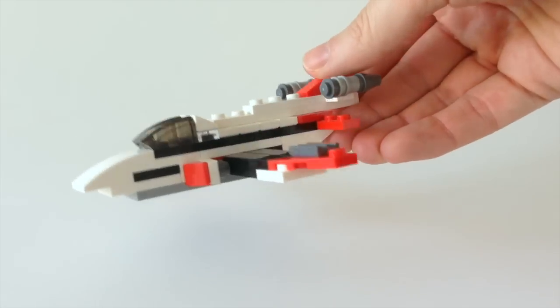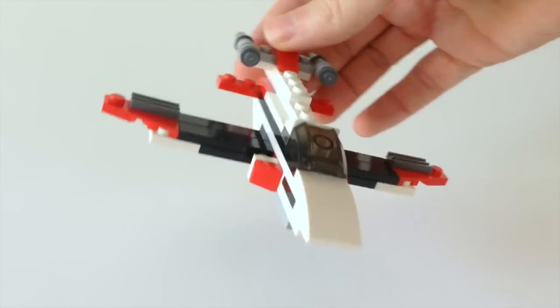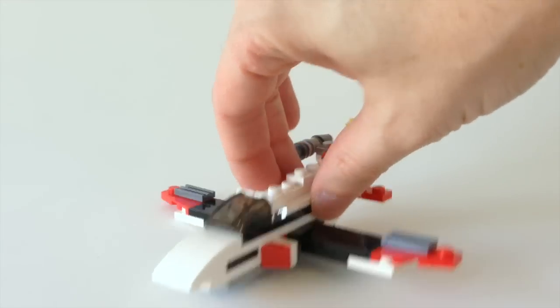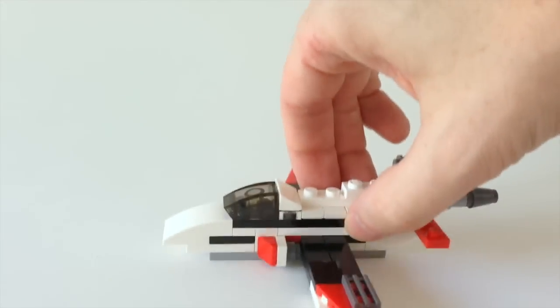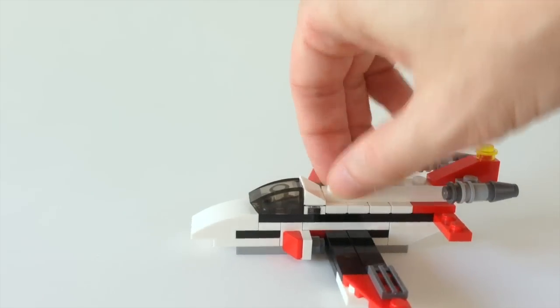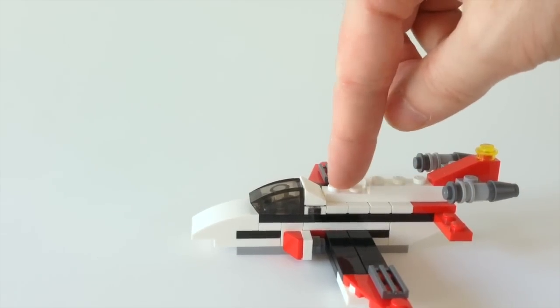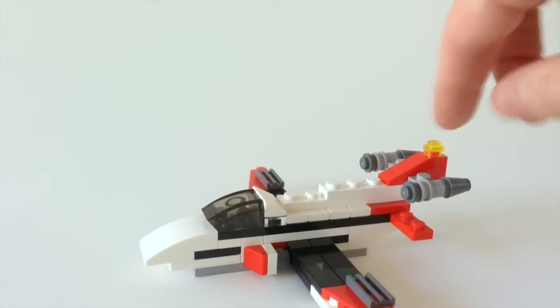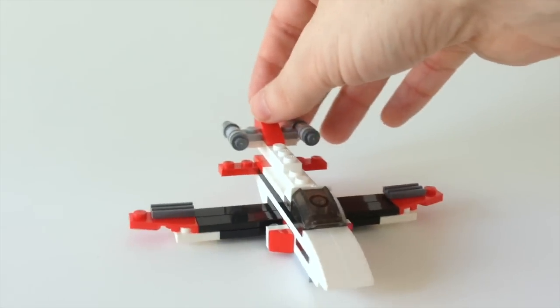I like how they did the wings, and these little uses of red pieces — I don't quite know what they're supposed to be, but they look cool. Overall it's got a pretty good shape. Good use of offsetting with these jumper plates to get the tail piece going up like that. So overall it looks pretty good for a second build.